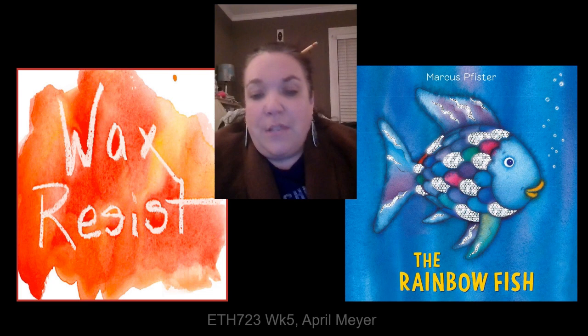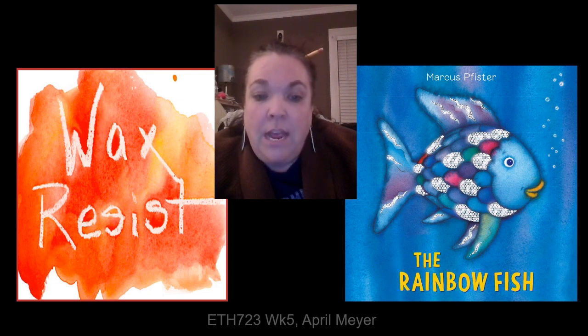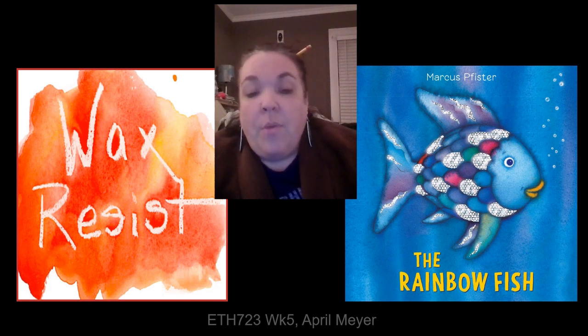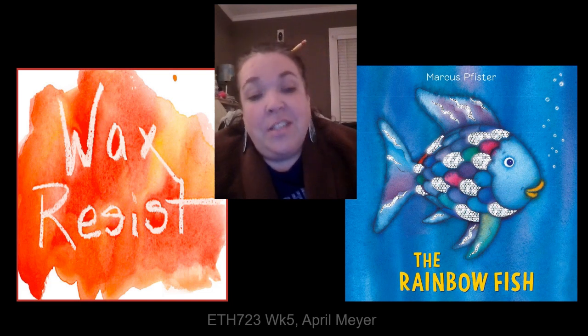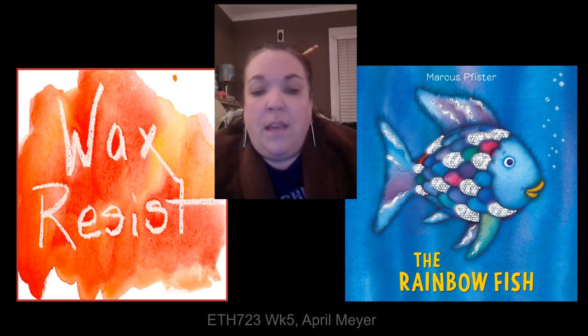The steps not shown after the demonstration would include drawing a fish on watercolor paper, coloring the fish with crayons, and then using watercolor paints that resist the crayon to fill the background. The last step would be waiting for it to dry and then adding glitter to some of the fish's scales, just like the Rainbow Fish. This lesson would also be a great project-based learning tie-in with a science class.